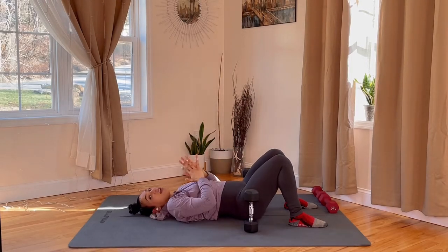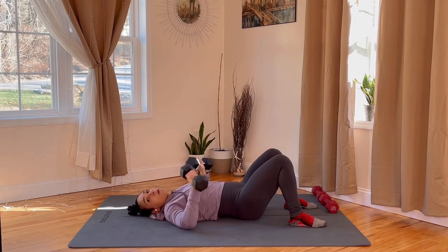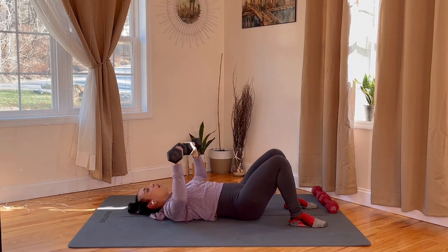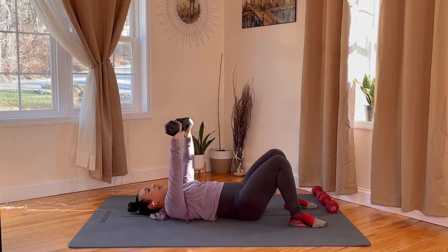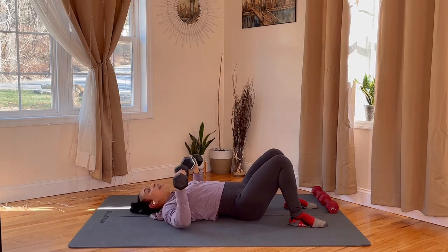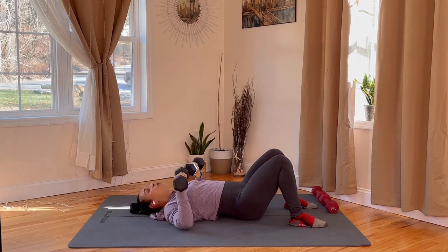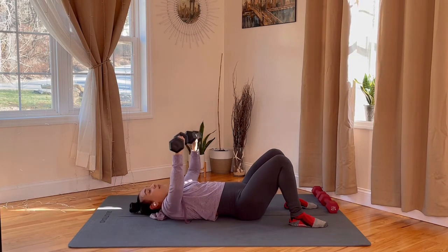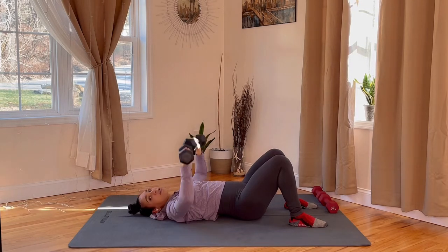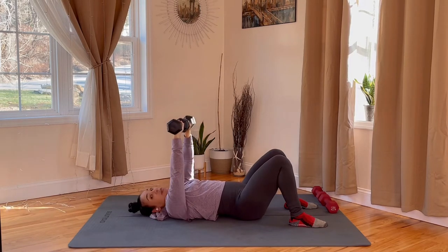We're going to set up for that chest press. Elbows come out, lock it up over the chest. Three, two, one, let's go — lock it up. Inhale down, exhale up. I know those arms are burning. Even if you're just using five pounds, eight pounds — I'm using 10 right now. Usually my favorite weight is 12.5s and 15s, and I'm even feeling it with the 10s. Keep those shoulders away from your ears, really working that chest, biceps, and triceps. Three, two, and rest.